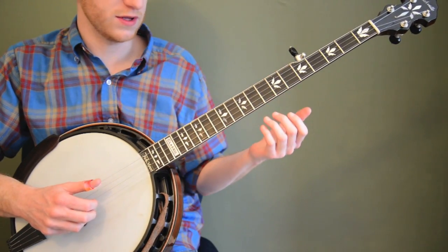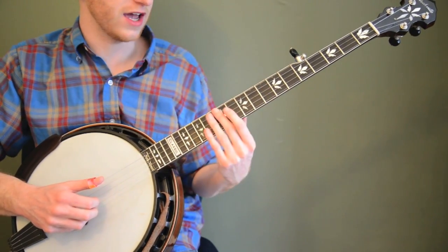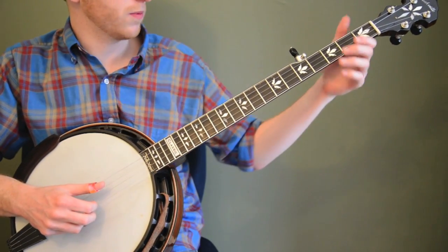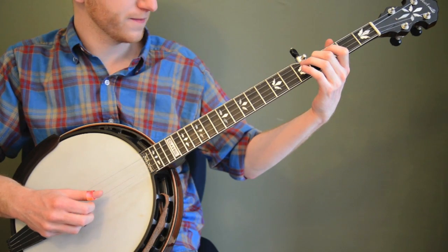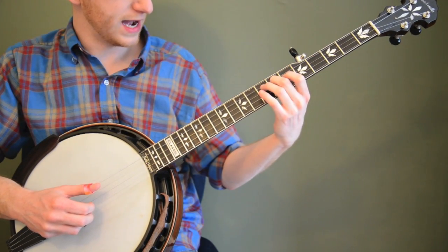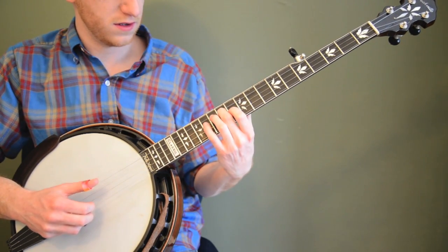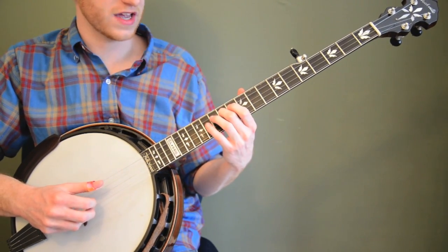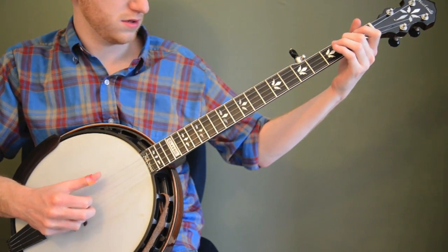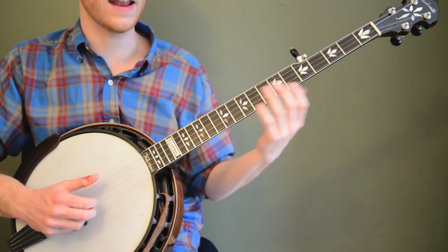In the tab I have the rest of the notes for the scale — I just gave you the first five. So let me play those real quick. It's open, two, four, five, seven, nine, eleven, and then twelve. That will get you to the top of the scale. Once you've got the first five notes down, then start adding more notes.